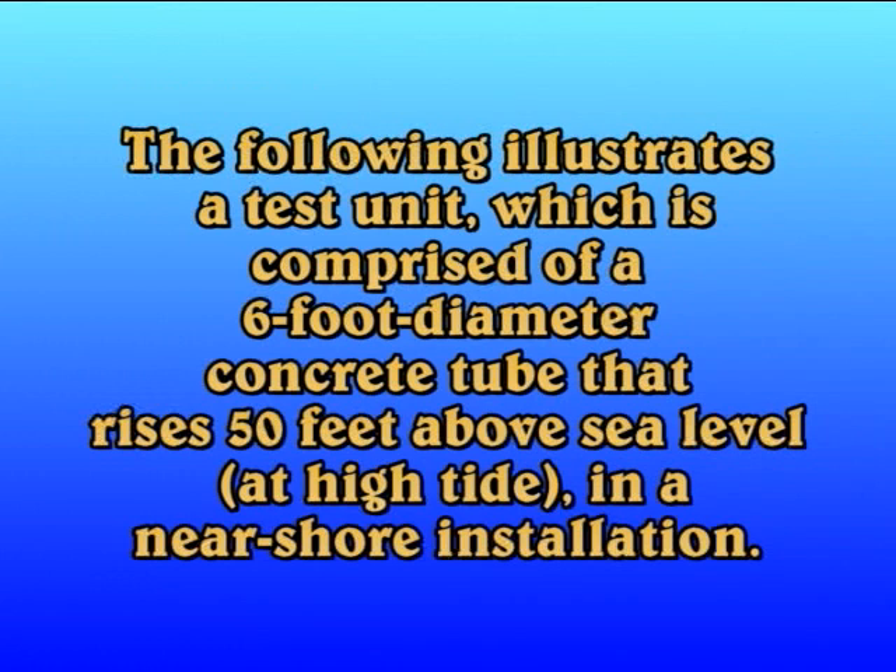The following movie illustrates a test unit which is comprised of a six-foot diameter concrete tube that rises fifty feet above sea level at high tide in a near-shore installation.